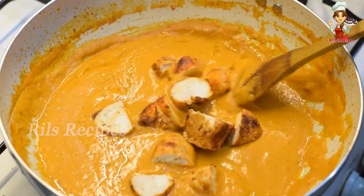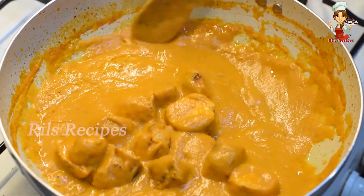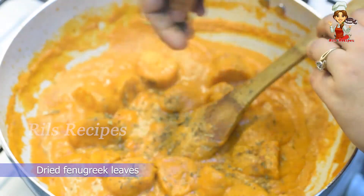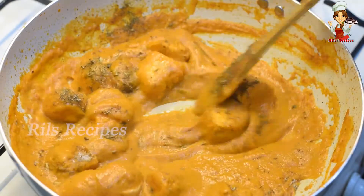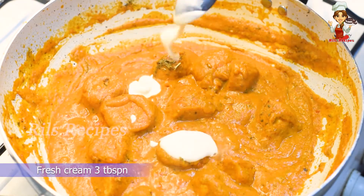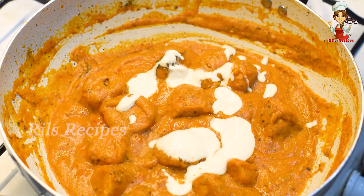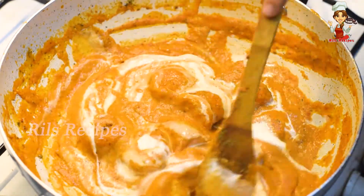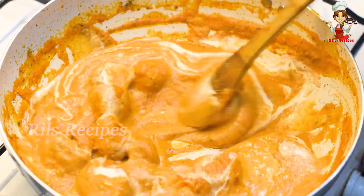Let's mix the chicken in the oven. Let's make and mix the taste of the sauce. Add a little sugar. Let's mix in the cream — add a little fresh cream. Let's mix to the right consistency and adjust the taste of the sauce.